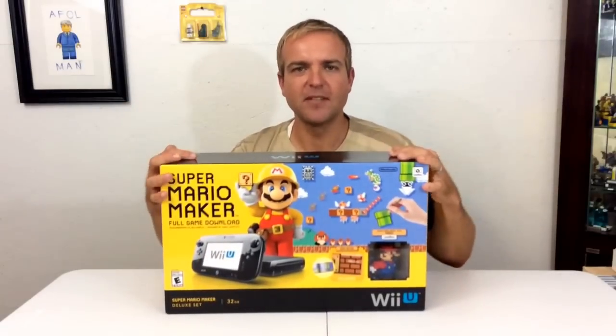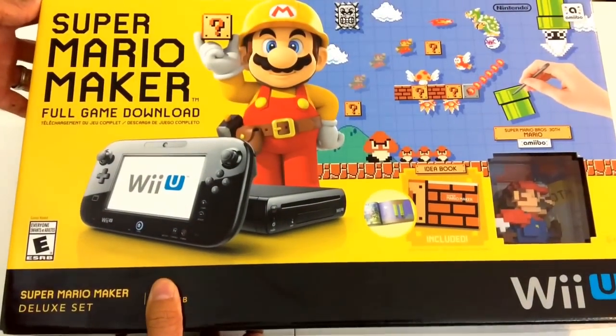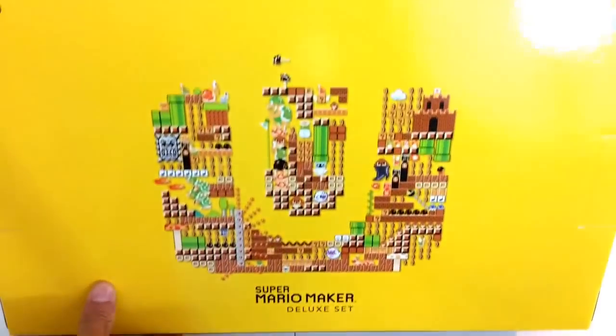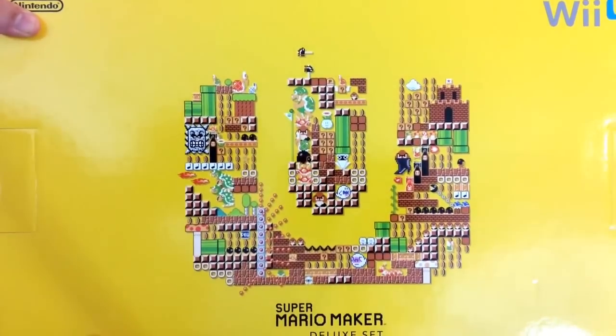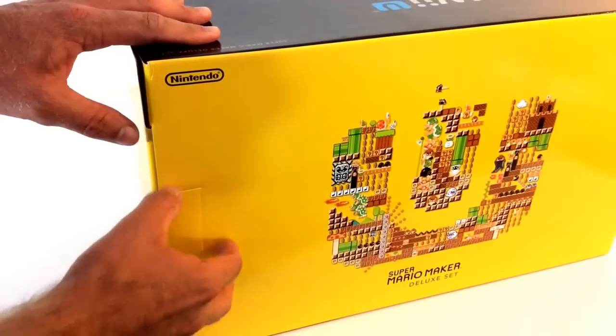Let's open it up and see what comes inside the box. Here's a closer look at the box — I really do love the box art on here. And here's a look at the back: it's got the Wii U logo with all these different throwback Mario scenes from the original Mario games, which is awesome.